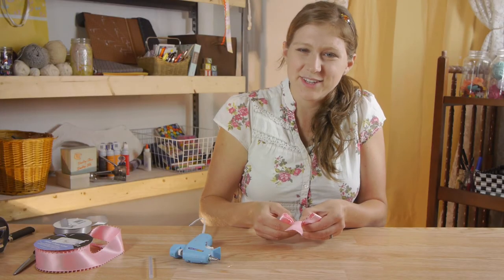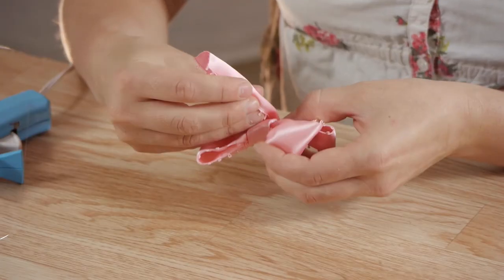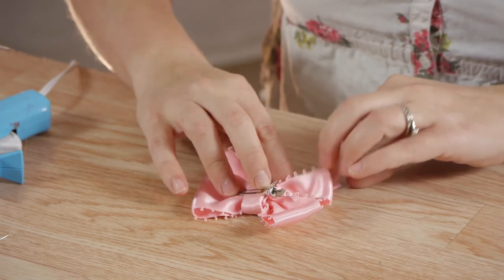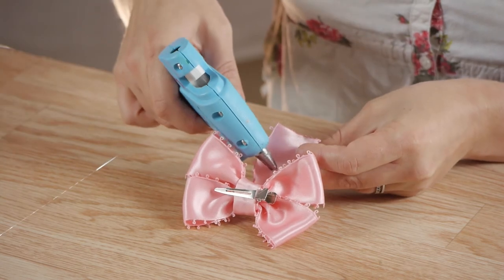Once I have that securely glued and it's cooled a little bit, I'm going to wrap my ribbon around one more time, keeping my ribbon folded and tacking it down again with a little bit of glue if needed.